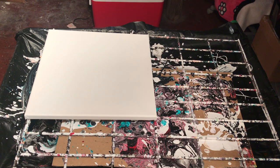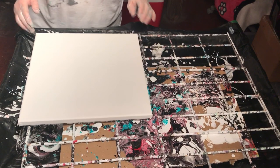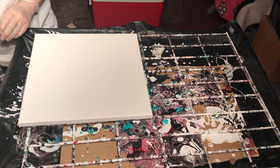Hi everyone. I'm going to do another pour painting, this time using yellow, black, copper, gold, and white. We'll see how it turns out, hopefully well.